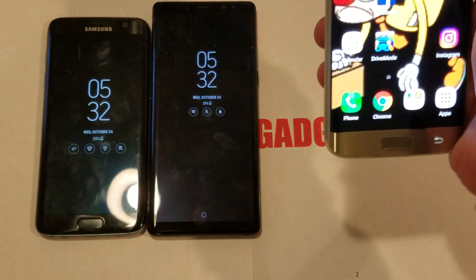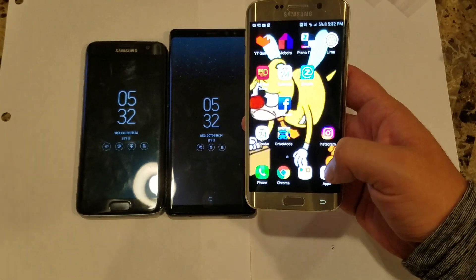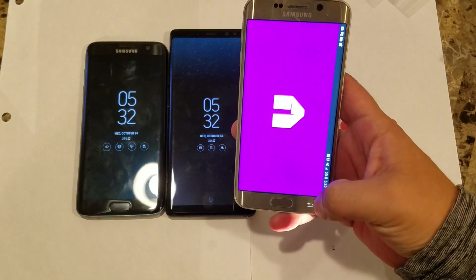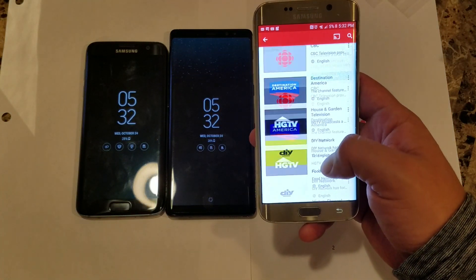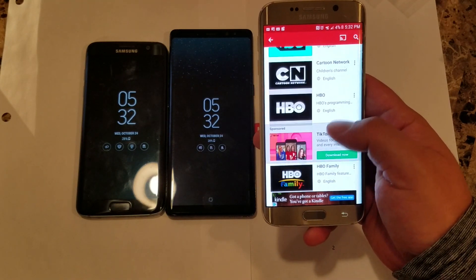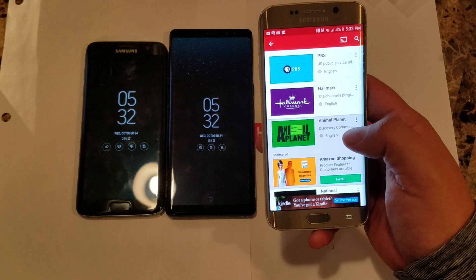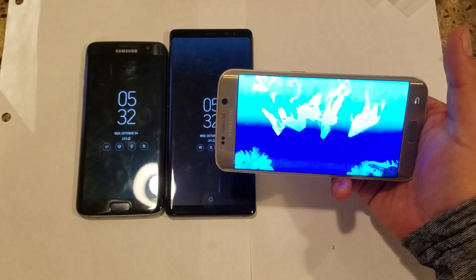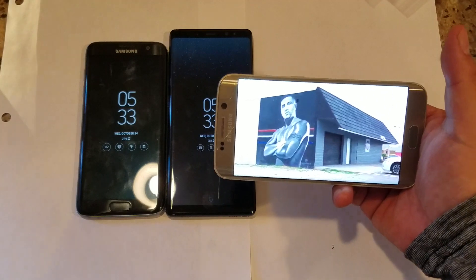Let me zoom in a little bit here on my other phone. It is called Mob Draw. As you can see, it has a whole bunch of channels - history channels, sci-fi, Disney, HBO, Cinemax, and so forth. For instance, if you want to watch something on Animal Planet, all you have to do is click on it and whatever they're showing on Animal Planet, it'll show it to you on the screen.